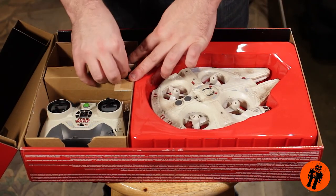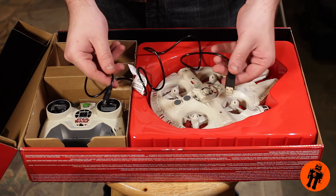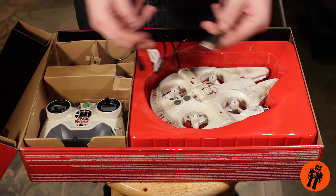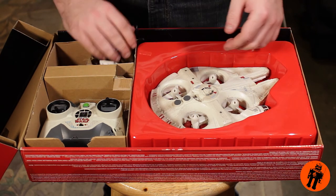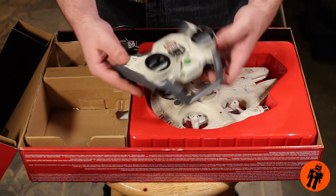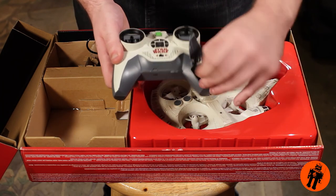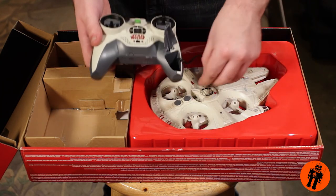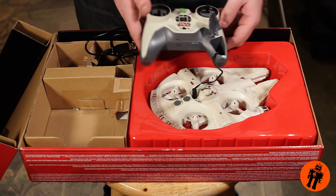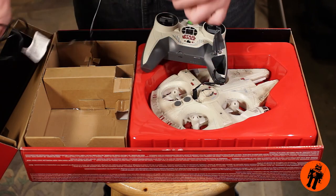It comes with a charge cable that uses a standard iPhone charge base — just plug that into your wall. One thing I was a little confused on is the controller actually has the charge cable built right in here. You take this out and plug it into the top of the Millennium Falcon, and then hook your cable from the controller to your wall outlet, which is very, very strange.